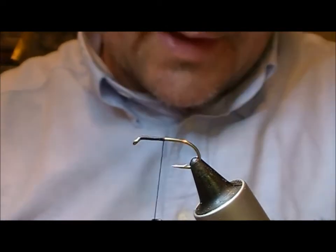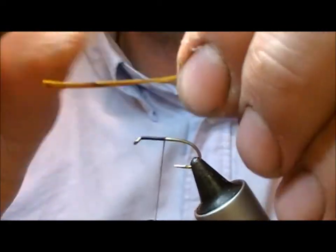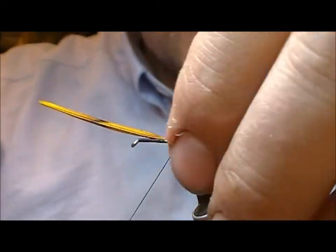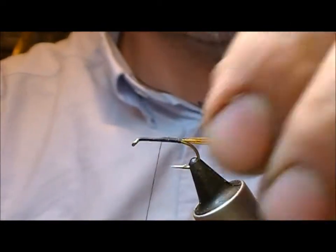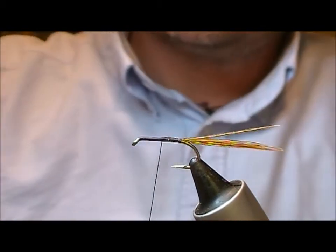Firstly, the tail is a bunch of golden olive dyed cock pheasant tail fibers. Set those on to be one to one and a half times the length of our body, and then once tied down, if you grab this and pull back against itself it'll trim that off against your thread, and there'll be no need to use scissors.